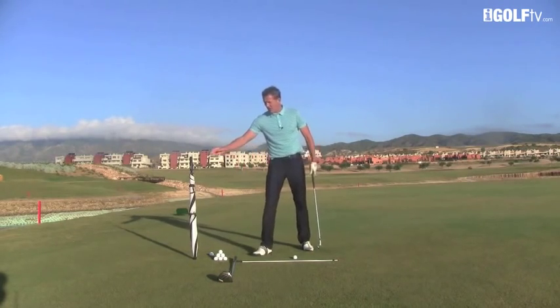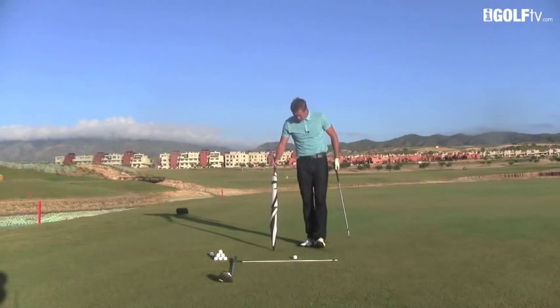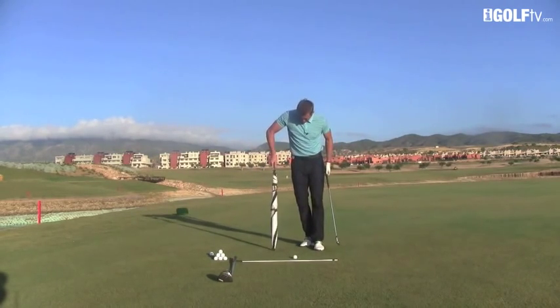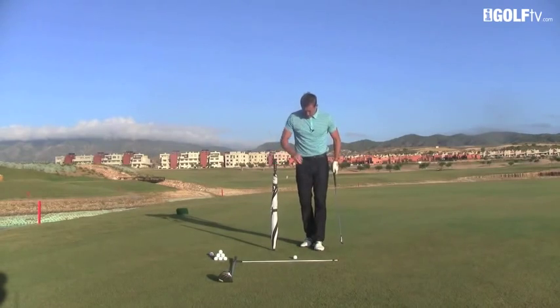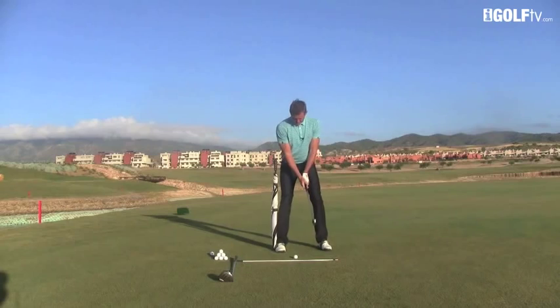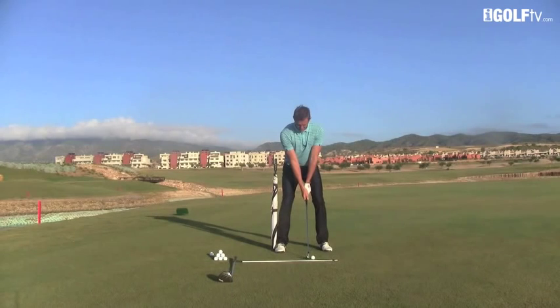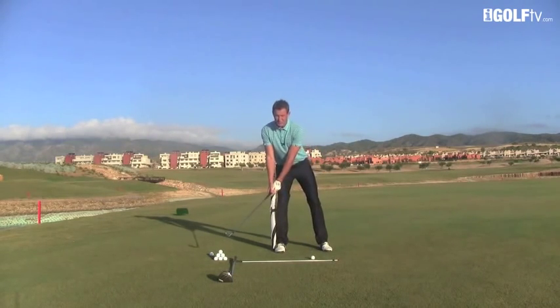The way that we can find and get the idea of doing this is to use either an alignment rod or simply an umbrella. What we do is place the umbrella into the ground, put our right side up against it, and now we're going to turn inside that umbrella.